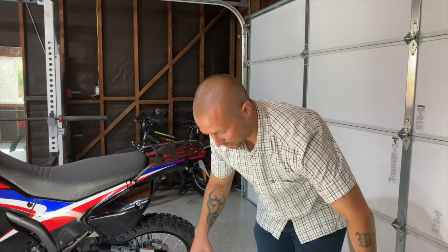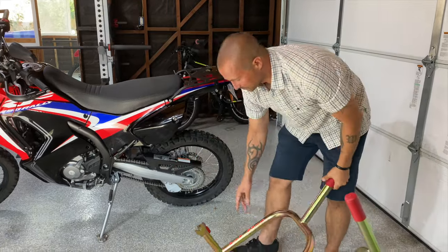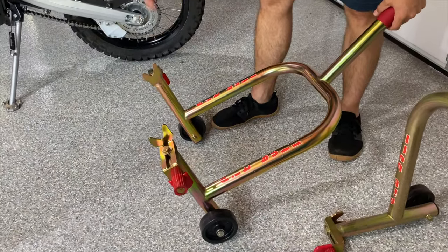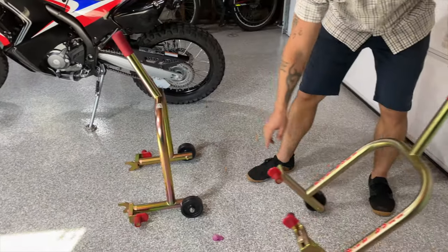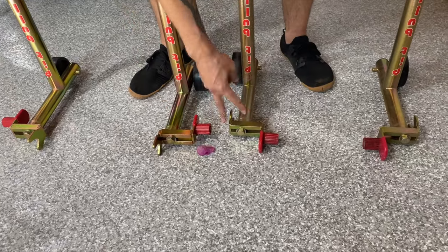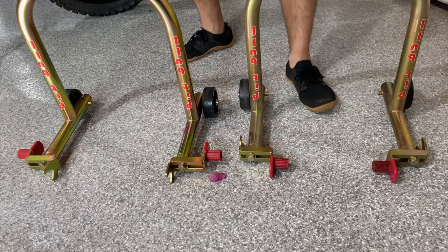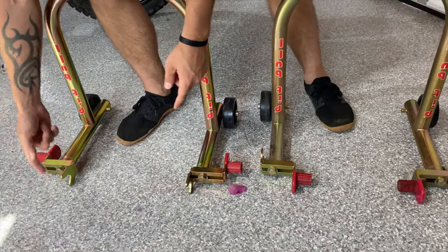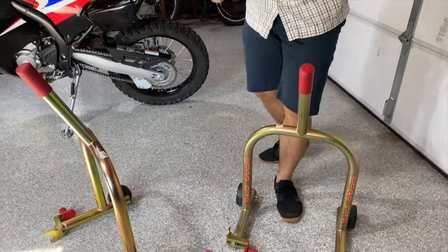The cool thing about these stands is that if your bike doesn't have spools, you just unscrew these two things and flip them around so you're using the rubber part to go underneath the frame. These are the exact same stands — on this side I'm using the rubber part under the frame, and on the other side it's flipped to use the spool bracket. So first figure out which configuration you need.